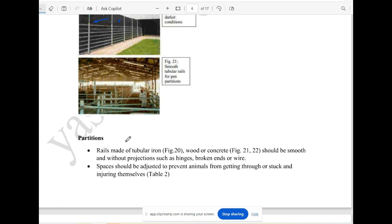Now we have partitions. If you are interested in managing animals, you can use partitions. You can use tubular iron partitions, wood, or concrete partitions. The partitions must suit the thickness of the animals — smooth partitions are preferred.